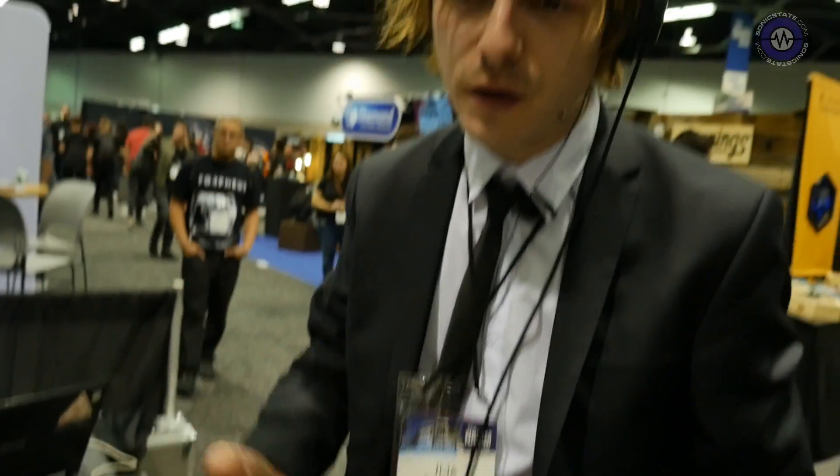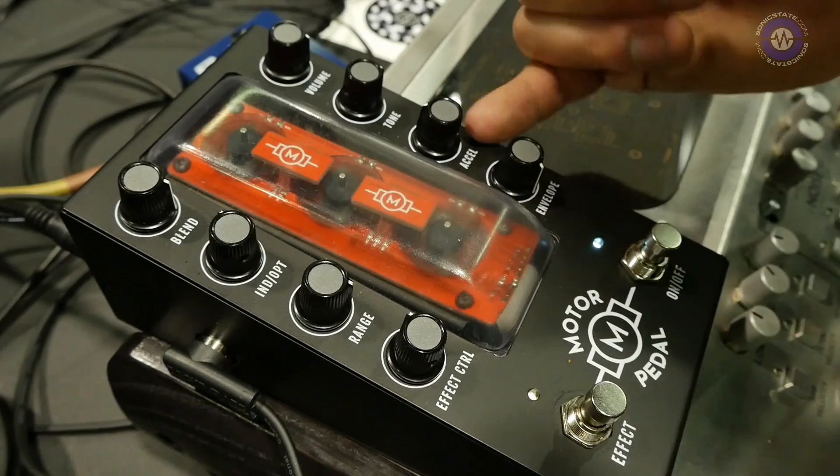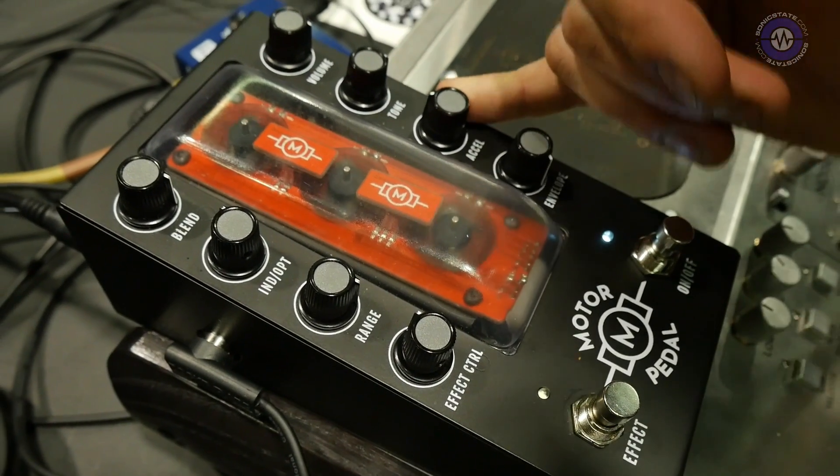I don't think it's possible to achieve completely instant response with no portamento at all, but I'm fairly positive we'll be able to reduce it to such small amounts that it will be more like the character of the instrument rather than an issue. This knob is called 'Acceleration' and it lets you slide into notes in a really cool way.